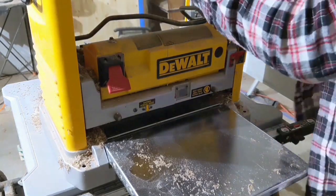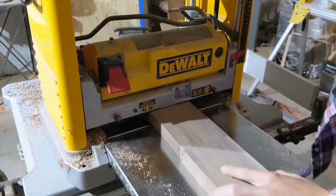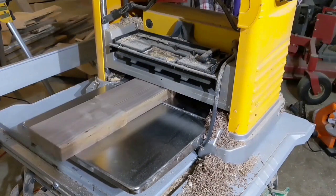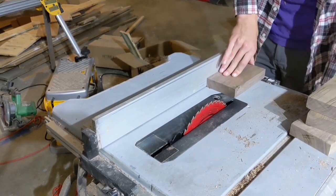But then I thought, why make one when I could make a whole bunch at the same time? After all, it is the holiday season and I have a bunch of craft shows to sell my goods at. So today, I will be making a whole batch of walnut bookmatched pen boxes. And as usual, it is primarily for your viewing pleasure. Enjoy.